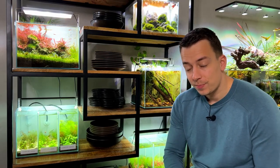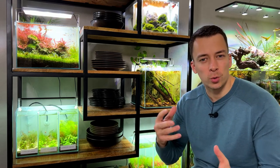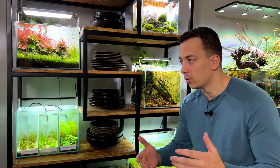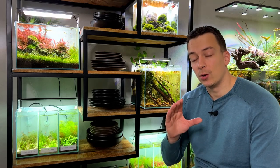Welcome back everyone, it's time to get started with a new experiment. If you're completely new to my channel, basically every few months I like to do a new experiment or comparison. We just finished testing six different substrates, we've also tested CO2 versus no CO2, tap water versus reverse osmosis water, and a few other things as well.